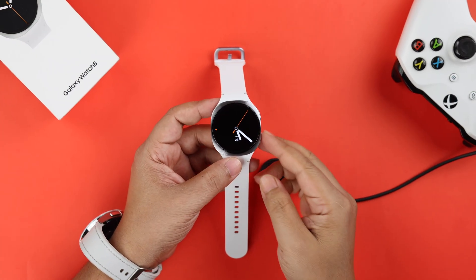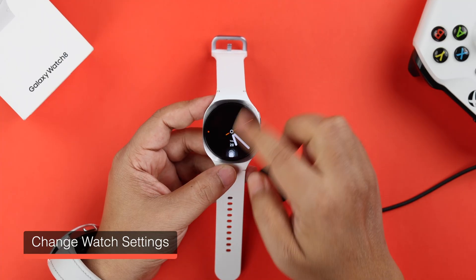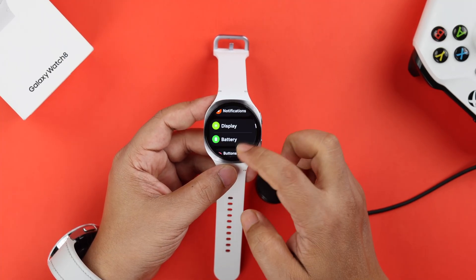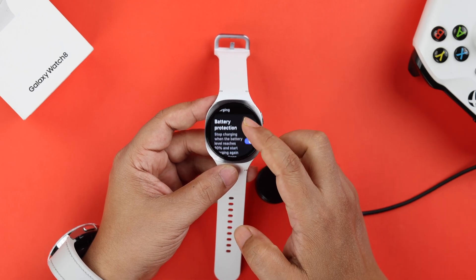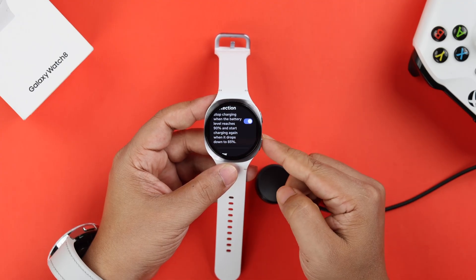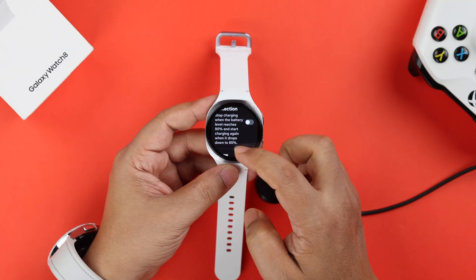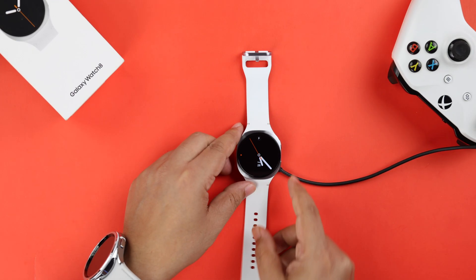Lastly, if it's charging but stops at a certain percentage like 90%, then open Settings and go to Battery Settings. Scroll down and if battery protection is turned on and you want to charge your watch to 100%, just turn it off. If there's no hardware issue with your watch or charger, your charging problem should be solved in no time.